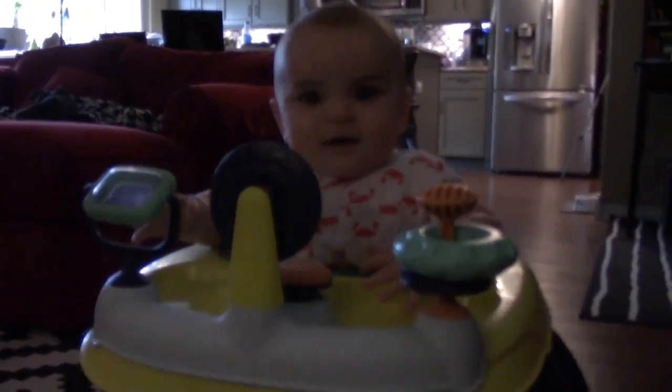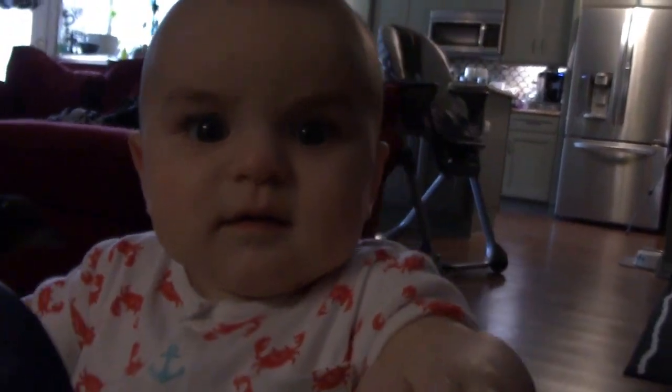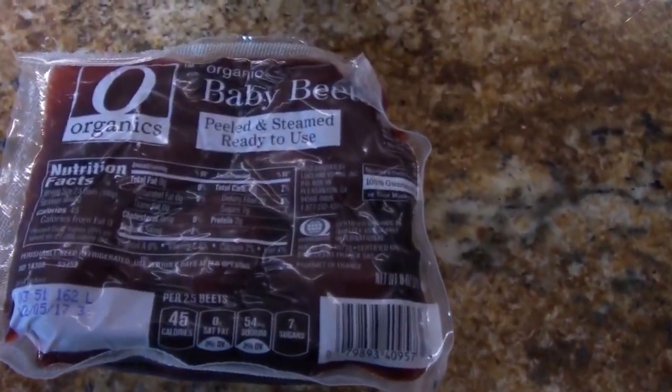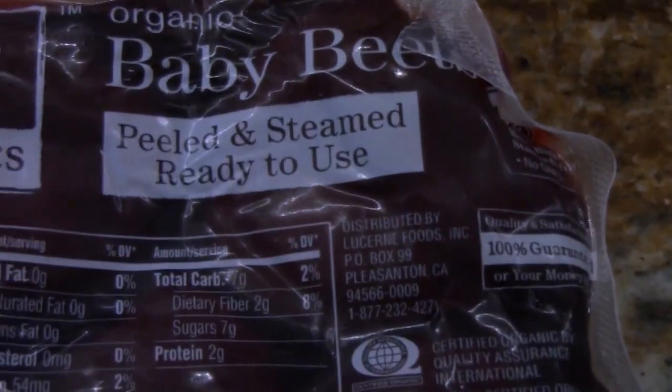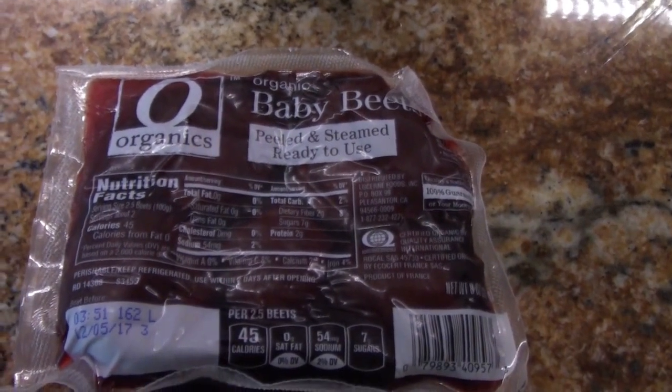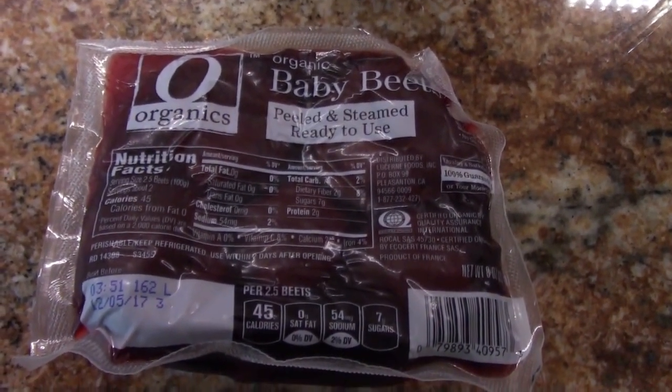Now it's time to make Gabriel's dinner — or prepare it anyway. We're either going to have beets or kale. All right, beets it is, because they're peeled and steamed and ready to go. So we'll see how this goes — I have no idea what I'm doing with this.